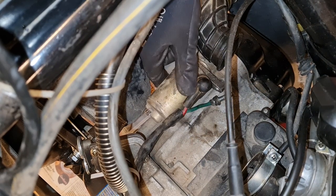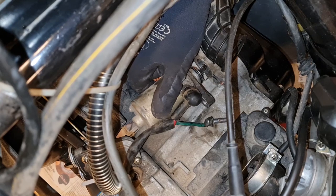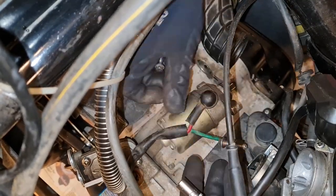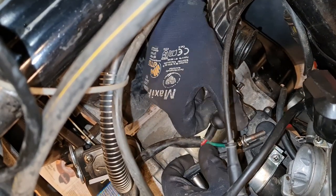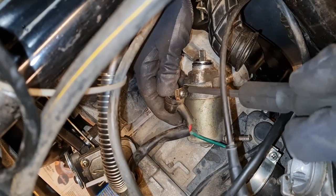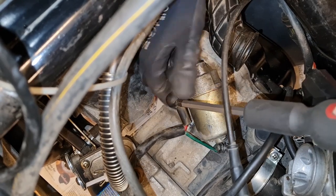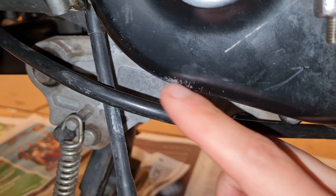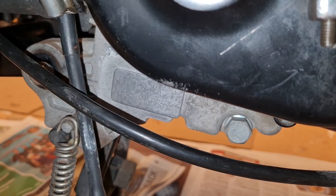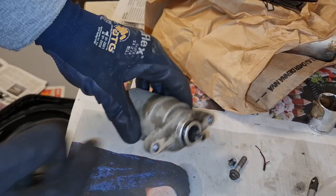Now it's loose - let's see if we can just jiggle it out. There's a screw there. The engine this sits on is a 139QMA. There's a short version and a long case - this is the long case version.